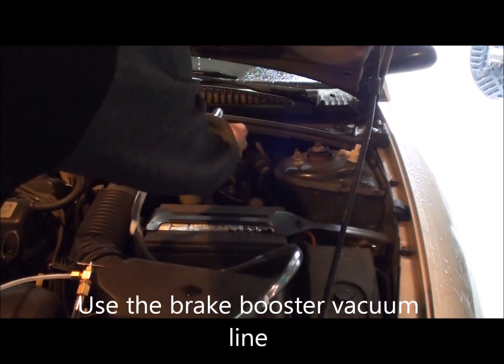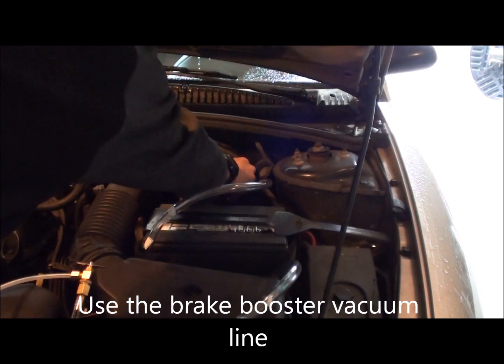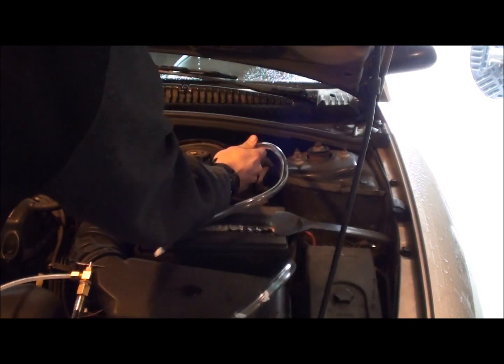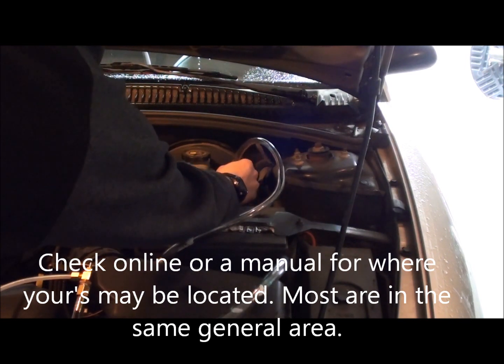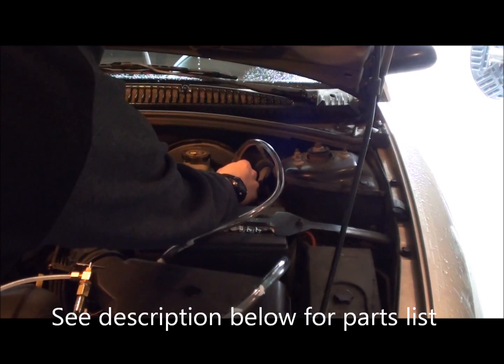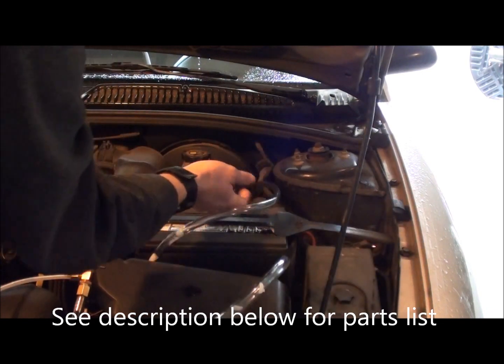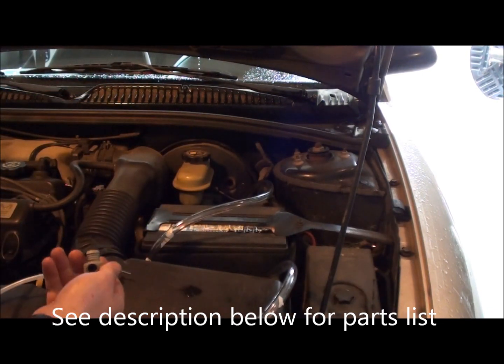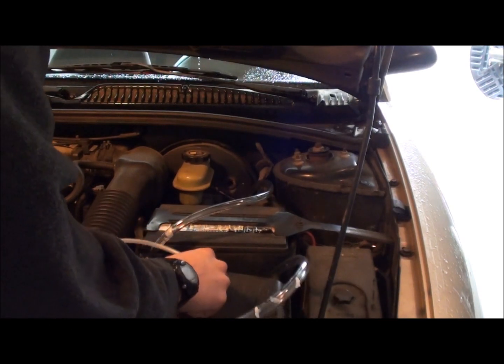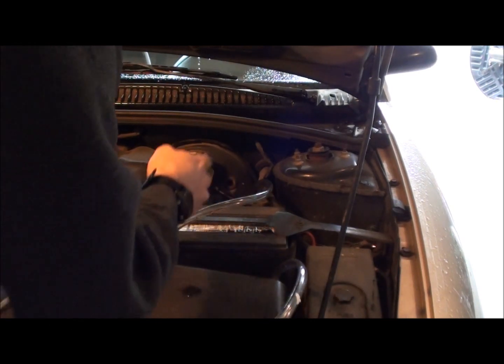The first thing I've done is taken apart the brake booster — just take this hose off and pull this piece off. It's going to be different for every vehicle, so don't worry about it. What I have here is a barbed connector and a piece of tubing, all from the local hardware store. It's kind of a jerry-rigged siphon system.